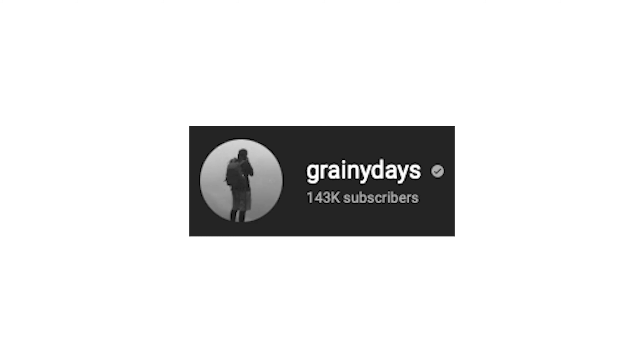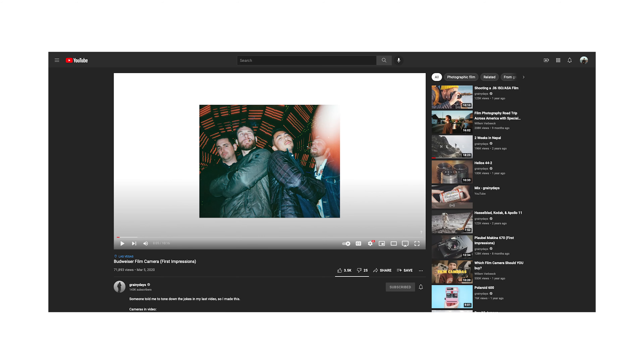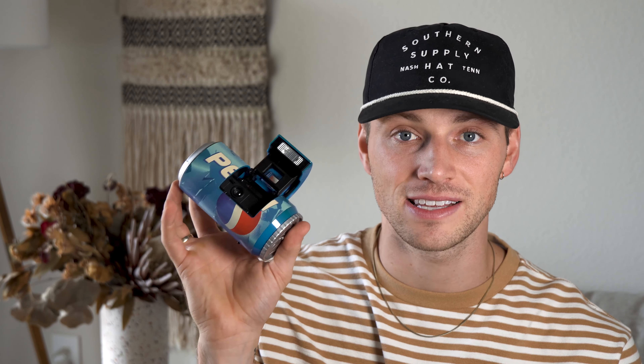This video is a little different — it's a different perspective. I'm going to be honest, I took this idea straight from Grainy Days. He did this exact same thing with the Budweiser camera maybe one or two years ago. I saw that video and it gave me the idea to take this Pepsi camera — the exact same camera, just a different wrap; his is Budweiser, mine's Pepsi — and go to my brother's bachelor party in New Orleans and only use this camera to take photos. And that's exactly what I did. Here's how it turned out.